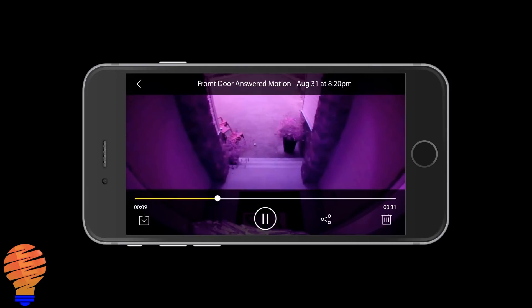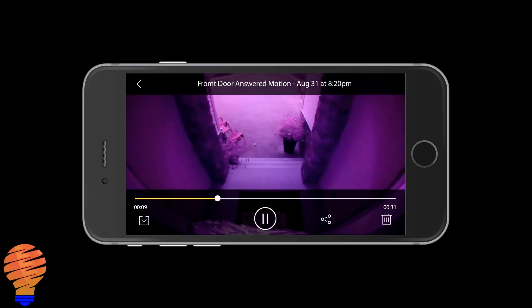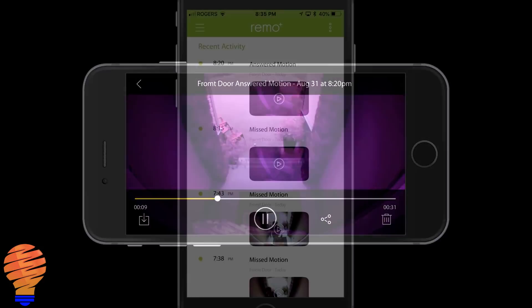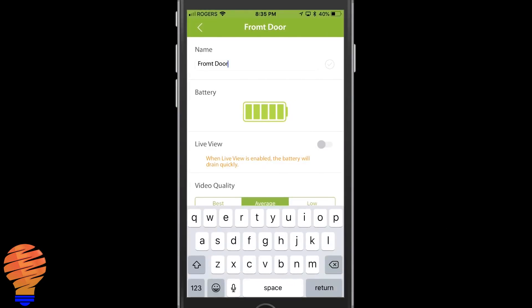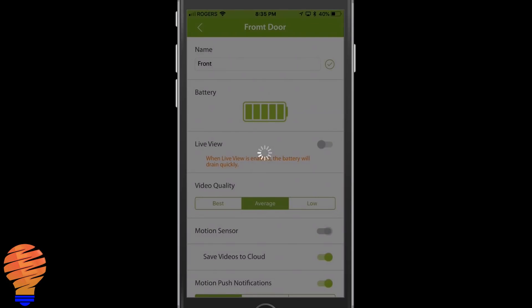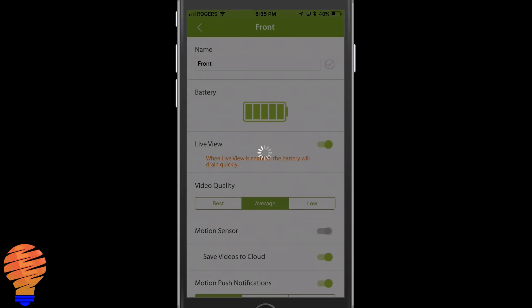From there you can do a number of things with these videos. Tapping on the screen gives you options: you can download the video, pause it, share it, or delete it. Keep in mind that is the camera completely in the dark. Going back into the device screen, you can change the name of the device and hit the little check mark to confirm — useful if you have multiple devices.